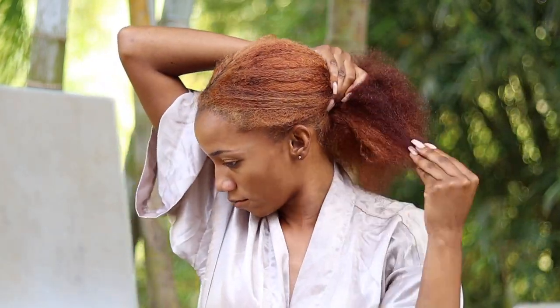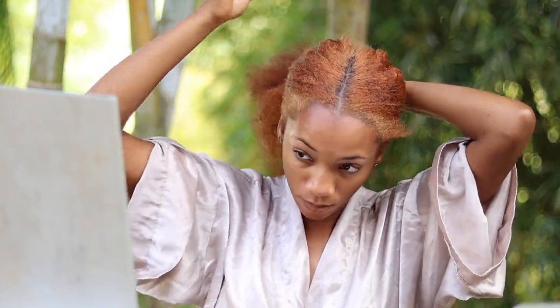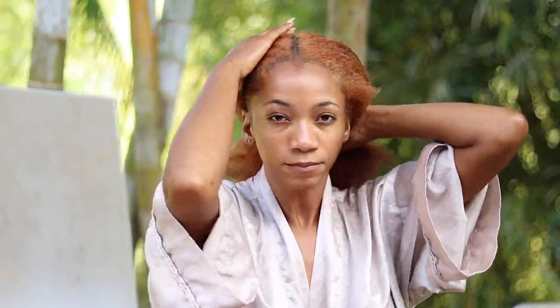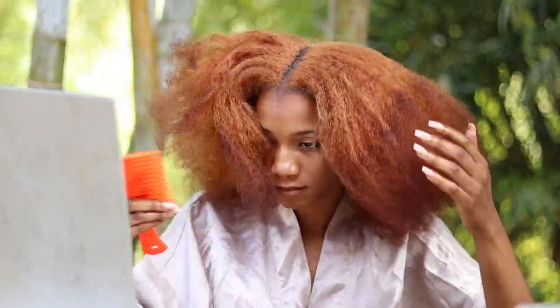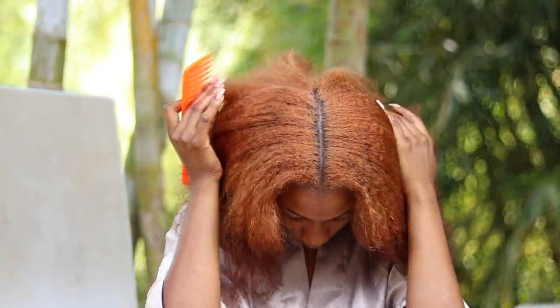Make sure your hair is getting the full moisture it needs while sleeping at night. That's the best time to put moisture in your hair because while you're sleeping, your hair is retaining all the moisture it can without you playing around in it.